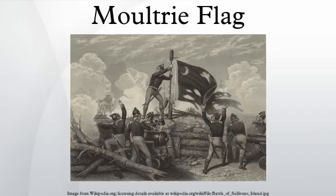During this battle, the flag was actually shot away, but Sergeant William Jasper ran out in the open and hoisted it again, apparently rallying the troops until a new stand could be provided.